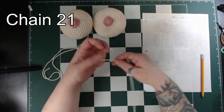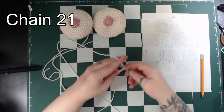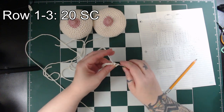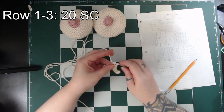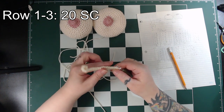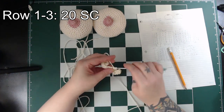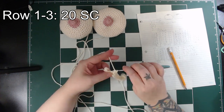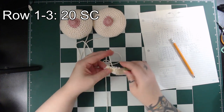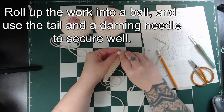So for the soft lump, you can use any color of yarn — it won't be visible at all. We'll start by chaining 21, then single crochet 20. Then chain 1, turn and single crochet 20 again. The last row is the same: chain 1, turn, single crochet 20. To make the soft lump, roll the piece into a ball and secure it in place using the tail and a darning needle.